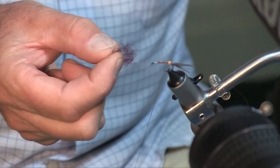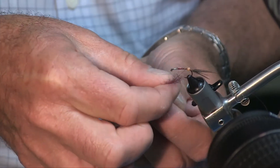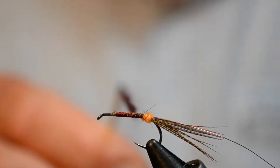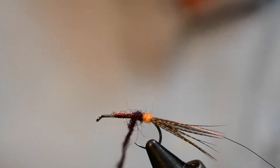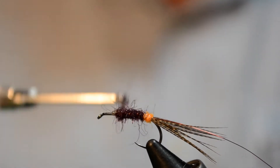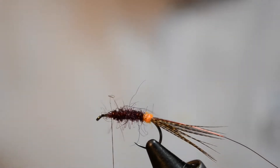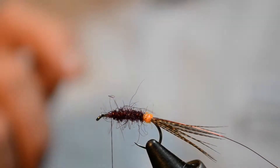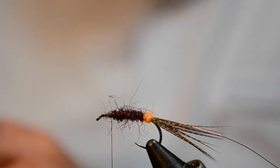Teasing out about that much — that might actually be a little bit too much. I'm running that forward, coming there behind that orange, just creating the rest of the body. That's about right. So we've got our underbody done, then we're going to go to our hackle which is going to run all the way through this.